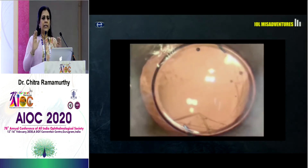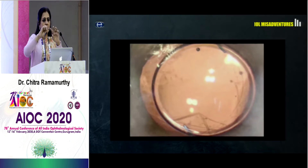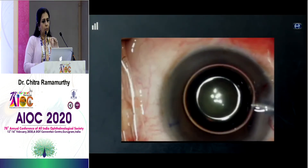The learning in this case was: if you have a PCR, you should be in a position to convert it into a PCC before you place the IOL in the bag. And even if you have converted it into a PCC, it's best to inject a single-piece IOL very gently and slowly unfolded, because the PCC could also rip. The three-piece IOLs have a forceful injection which could land you in trouble and rip the posterior capsule.